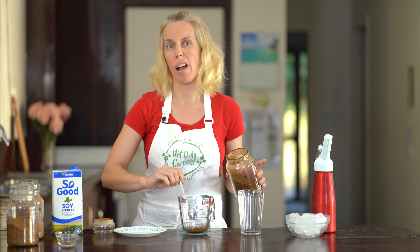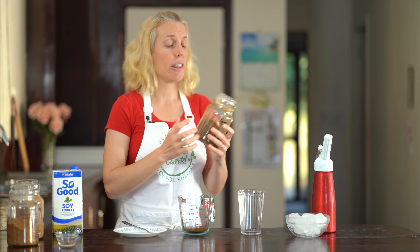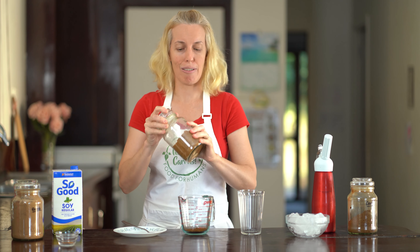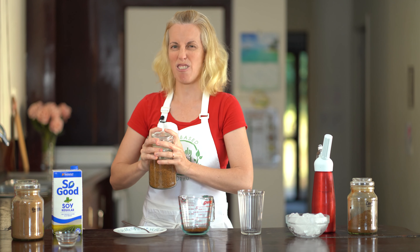We're going to do a heaped teaspoon or one and a half teaspoons. In America you can get Pero, and Nature's Copper is another brand you can get in Australia, so just have a look around. There are actually quite a lot available, especially in health food aisles and at health shops. And because they're caffeine-free, your kids can join in and have one of these vegan iced coffees as well.